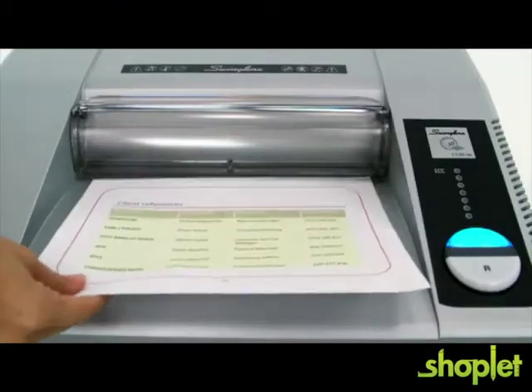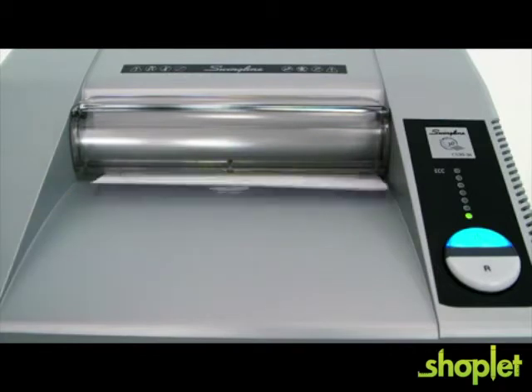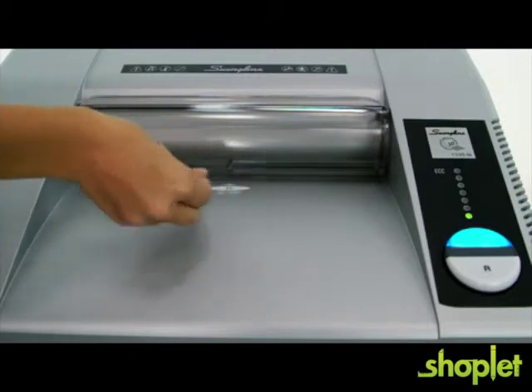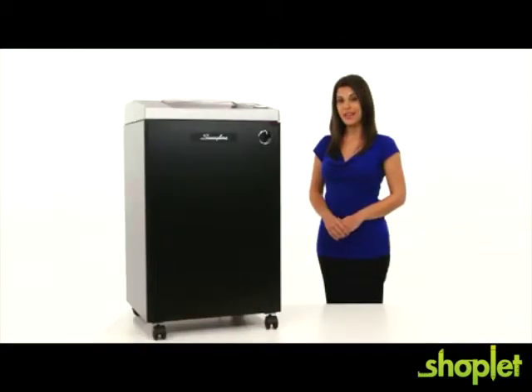Use the 12-inch wide paper entry to feed documents sideways and spend less time shredding. It even shreds staples, paper clips, CDs, and credit cards. Durable and super quiet — up to 10 decibels quieter than the competition — this TAA compliant shredder is built to last.